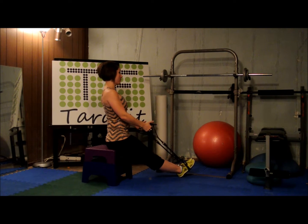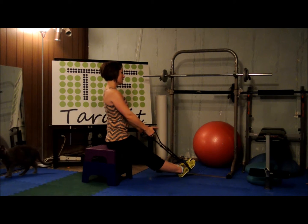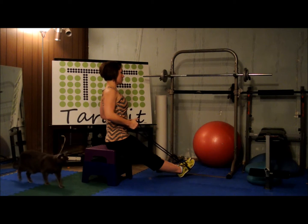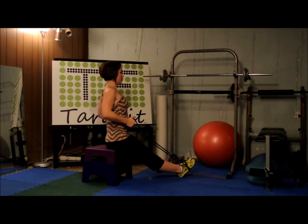Pull back for three, slow. Three, two, squeeze tight and release. Three, two, one — that's two. Three, two, one. Three, three, two, one — that's four. Three, two, one — five. Three, two, one — six. Three, two, one — seven. Are you sitting up tall? Three, two, one. Navel in. One more. Three, two, one.